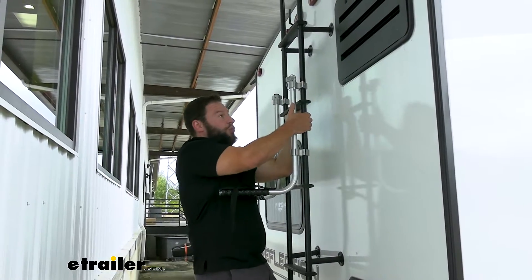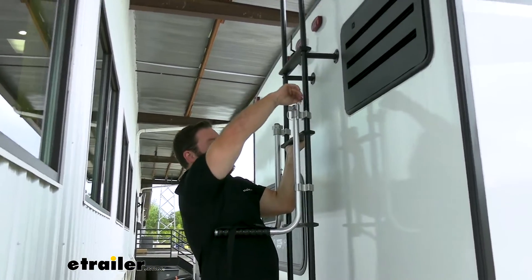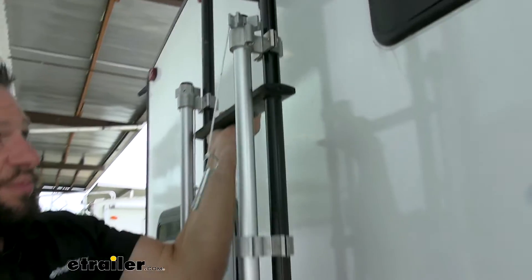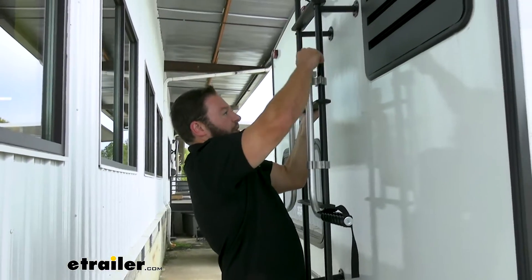We are mounting these to the ladder, but we don't want the ladder unusable because you might need to get to the roof sometime. You have the pins up here up top — you just pull that out and then you can turn the arm to the side. That way they're out of the way and you can go all the way up the ladder.